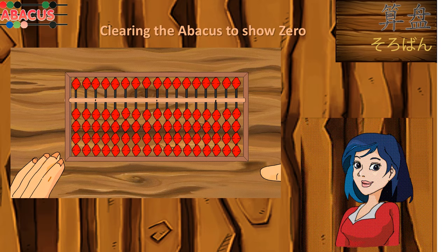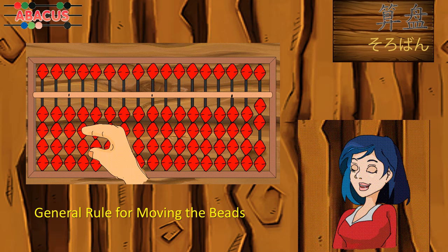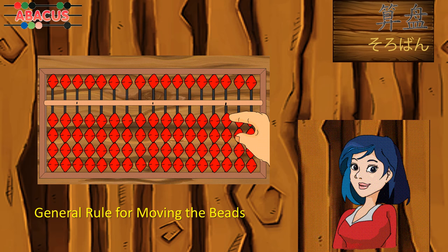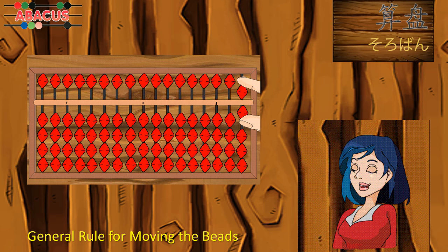Always use the thumb to push up the lower beads. This is the only time the thumb is used, and the thumb never goes above the bar. Always use the forefinger to push down the lower beads, to push down the upper beads, and to push up the upper beads. When displaying numbers 6 to 9, slide the one unit bead with the thumb and the five unit bead with the forefinger at the same time.